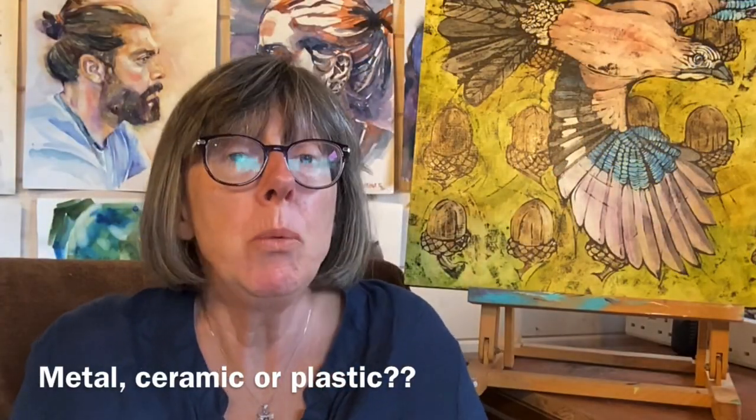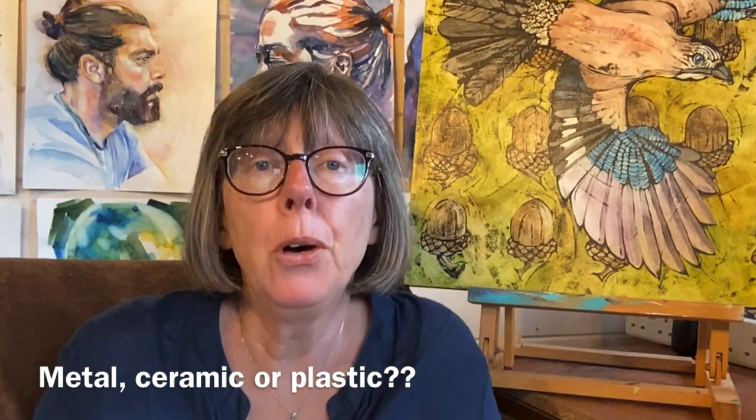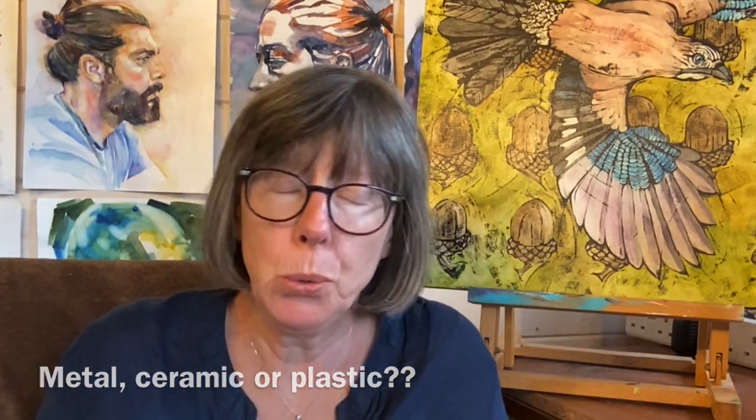Watercolour palettes come in all shapes and sizes. They come in metal, ceramic, plastic, but which is the right one for you? What are the pros and cons? That's what we're going to try and sort out.